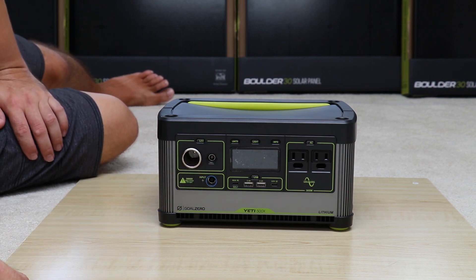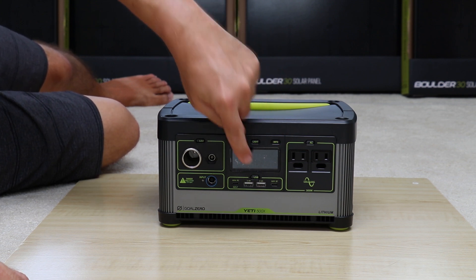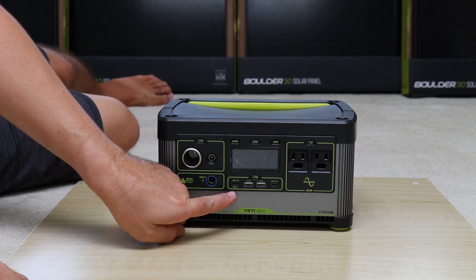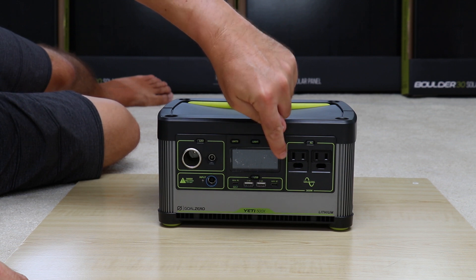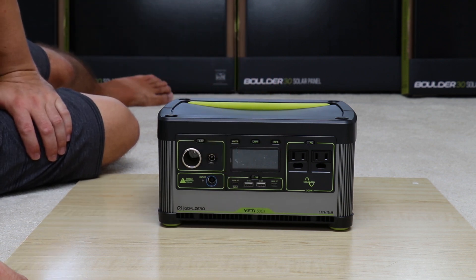There's a 6mm port for proprietary Goal Zero accessories such as the Light-O-Life 350. You've got your display screen, and USB outlets. This is another reason I waited to purchase this one — I wanted some Type-C outputs on a smaller unit. So now you've got three types of outputs, including one USB Type-C power delivery port at 60 watts maximum output or input.